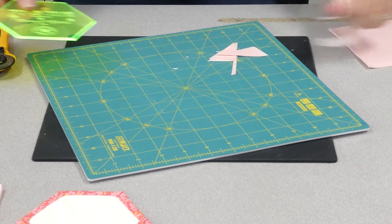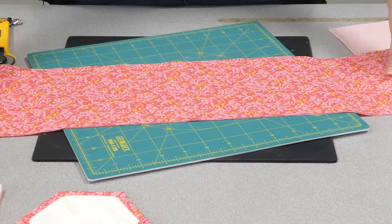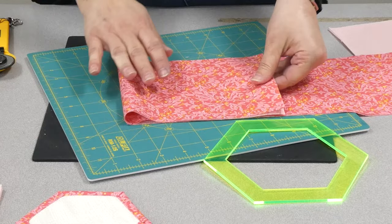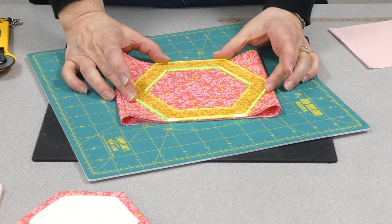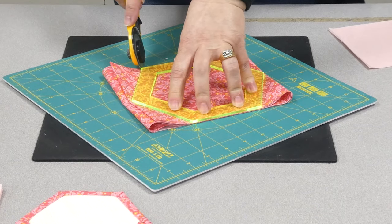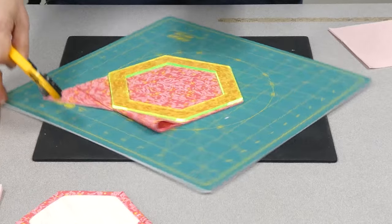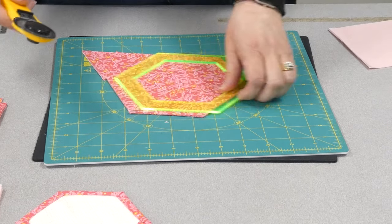Next up, how to cut your background. For the background you need to cut six inch strips. The template is actually five and seven eighths, not six, but I had cut all my six inch strips and it works just fine. So cut your six inch strip, cut off your selvage, fold it in three, and then you're cutting six at a time. I did put in a beautiful new blade when I started this project because I had tons of cutting to do. It's just a matter of working your way around your template.